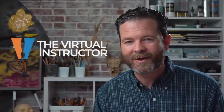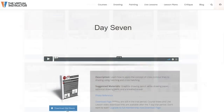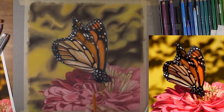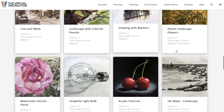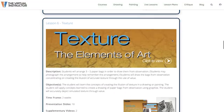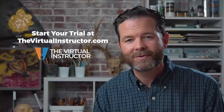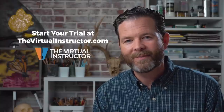If you enjoyed this video, I know you'll love being a member at the virtualinstructor.com. Members have access to all our drawing and painting courses on a variety of subjects and techniques, each with a downloadable illustrated ebook. We also have weekly live lessons streamed for an hour each week on a variety of subjects and mediums, recorded and stored in our library. There are also weekly critiques, a year-long lesson plan for visual arts teachers, and much more. Everybody starts with a trial so you can check everything out risk-free. Thank you so much for watching and I wish you all the best in your artistic success.